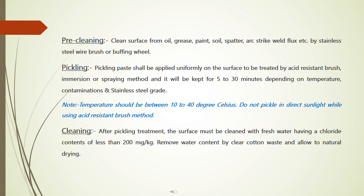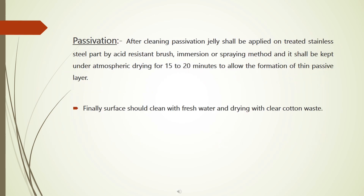Do not pickle in direct sunlight while using the acid resistant brush method. Cleaning: after pickling treatment, the surface must be cleaned with fresh water having a chloride content of less than 200 mg per kg. Remove water content by clear cotton waste and allow to natural drying.